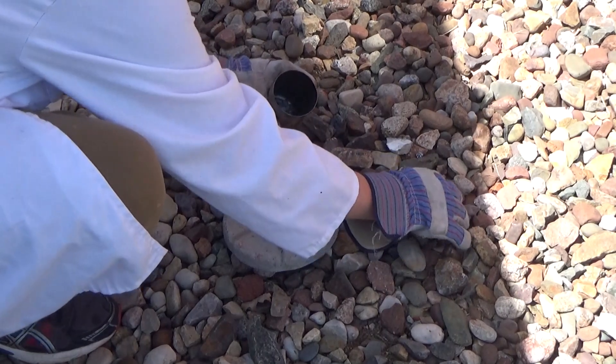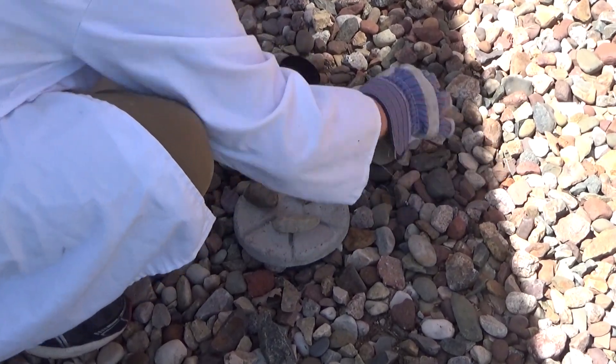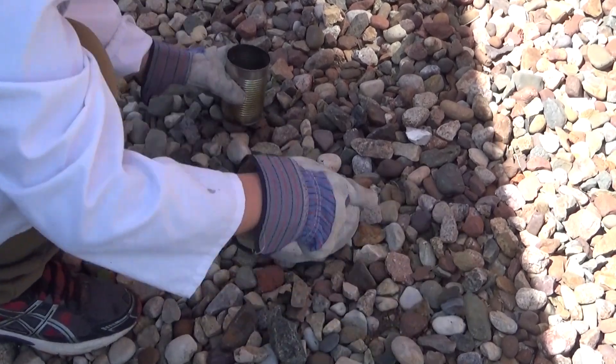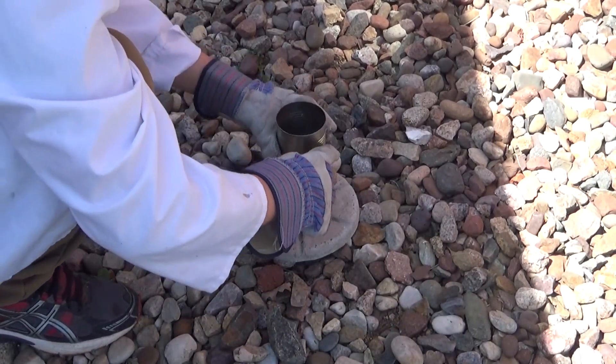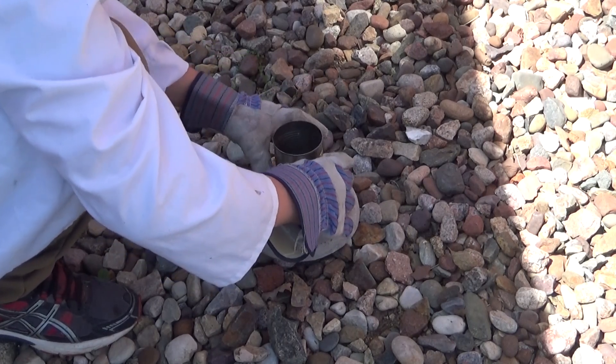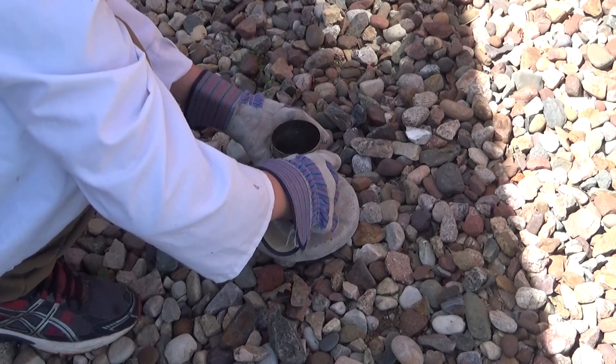Not good, not good. I think I recovered — that's why I'm doing it on rocks. If that happened on grass... actually, let's look at the rocks. It actually wouldn't have been that much of a deal.